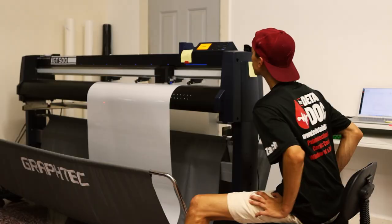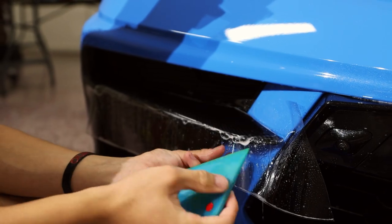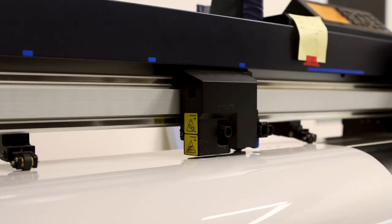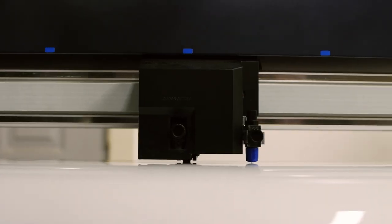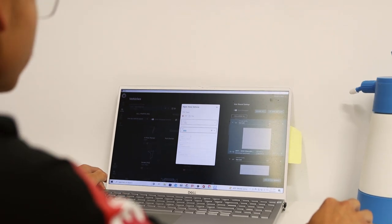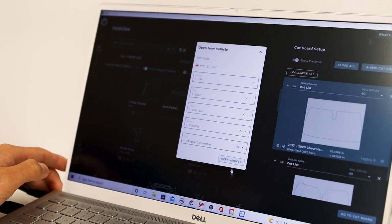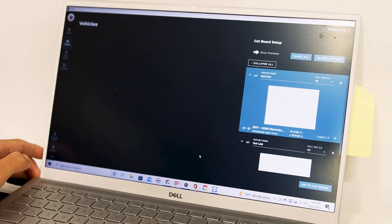When it comes to installing paint protection film, there are two main ways: patterned kits and bulk installation. With patterned kits, we have software and a plotter that cuts out the patterns for the paint protection film. With our software we can pick specific vehicles and specific panels that we want the paint protection film cut out for. In this case we're working on our 2022 Chevy Corvette C8 and we're going to look at which panels we want to start cutting out.